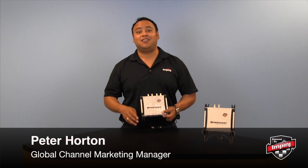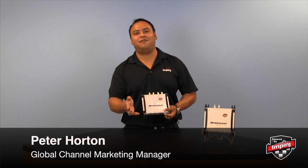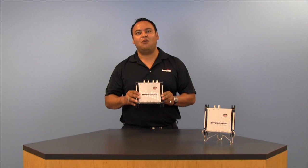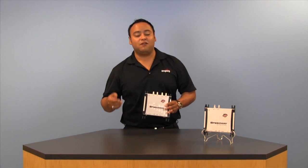Hi, I'm Peter Horton from Impinj and today I'm going to introduce you to the Speedway Revolution, the highest performing RFID reader on the market. Now what we have here is the R420, which is the four port version of the Speedway Revolution. We've also got a two port version, the R220.